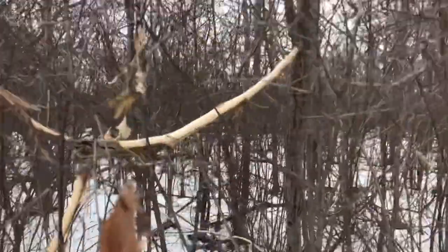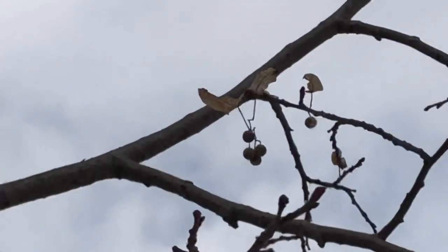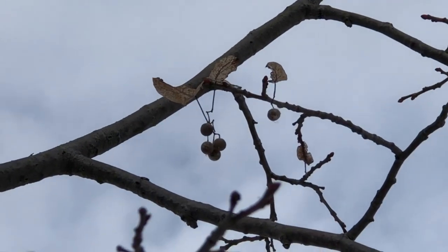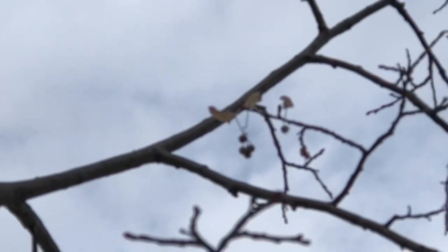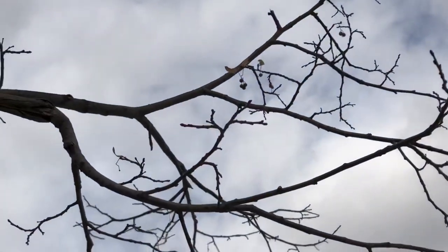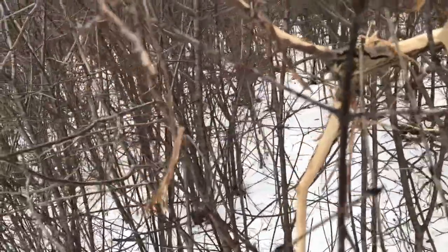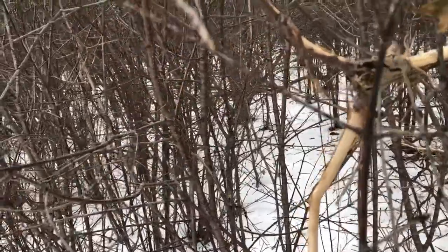Look at the tree and try to find signs of what it could be. You can see that it's a basswood — you can see some remnants of the leaf and those little balls. Basswood is a great source for creating cordage because of these inner fibers that peel off like this.